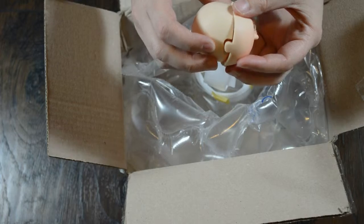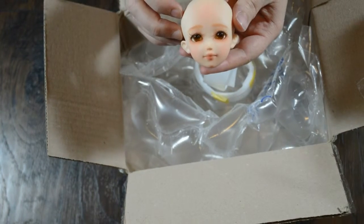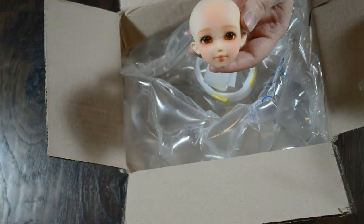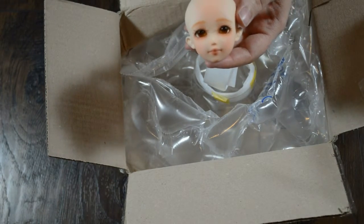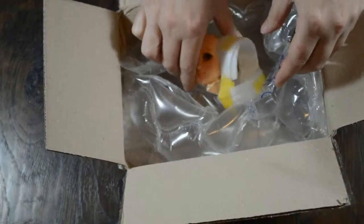I will be putting a high-quality magnet in this thing. And there you have it. I will be removing her face-up and giving her my own, adding elf ears, and trying to make a smile on her.